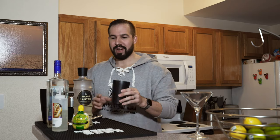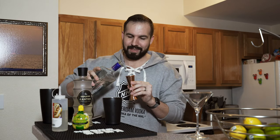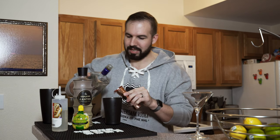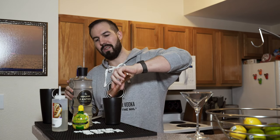Now that you've got your ice, go ahead and grab your vodka — New Amsterdam, five times distilled and made from a hundred percent neutral grain spirit. Go ahead and pour two ounces of this into the shaker. Don't forget to get a little nip for yourself.